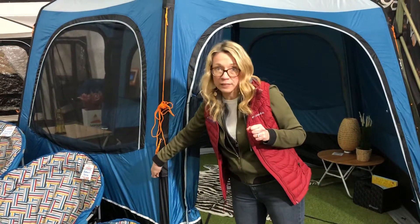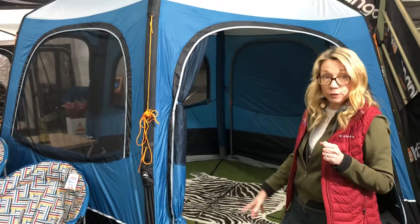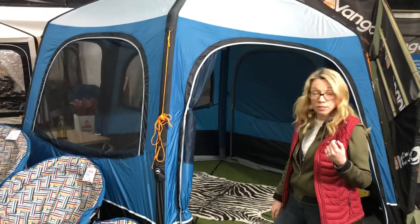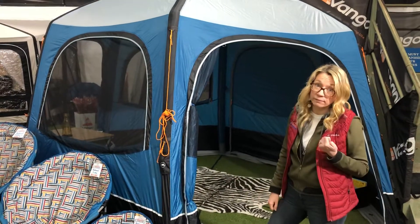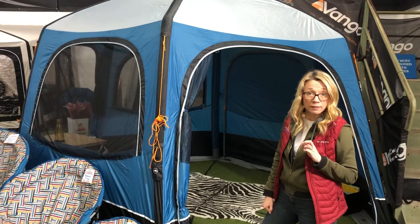I think it took us maybe five minutes to put this up when we were doing it initially, and then you just go out the rest of your ropes, and that's it. Easy done, and it will stay up and be really happy out in all sorts of weather for the next wee while. So get it and enjoy it.